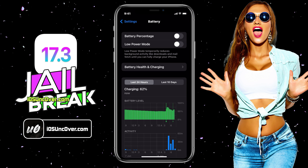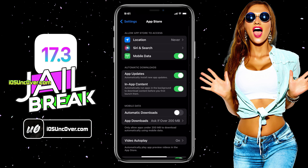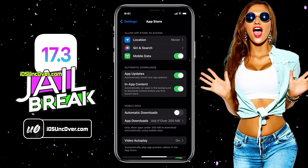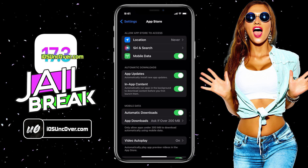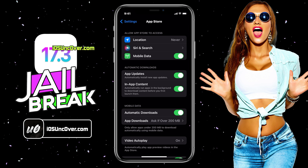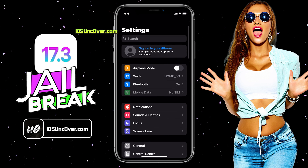Now in this last step, go back to the main Settings page, scroll down and choose the App Store option. Here, you have to make sure the automatic downloads option is turned on. If it's turned off, you won't be able to download Cydia or Cilio after the jailbreak. That's everything you have to do to make sure your device is ready to be jailbroken.